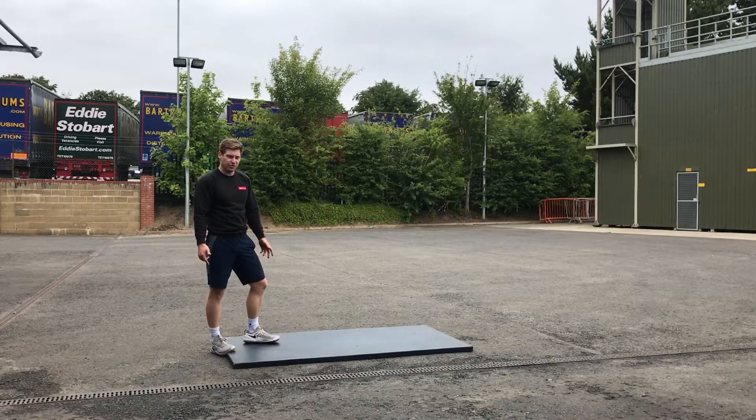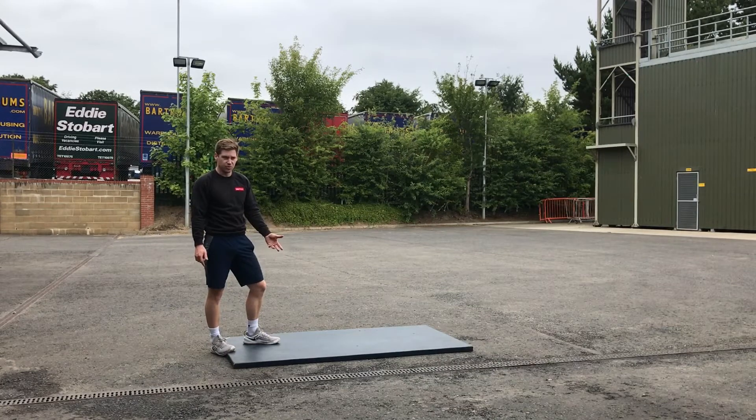This week's workout involves three movements. I'm going to go through those movements with you first, and then I'm going to talk you through how we're going to put that together for the workout.